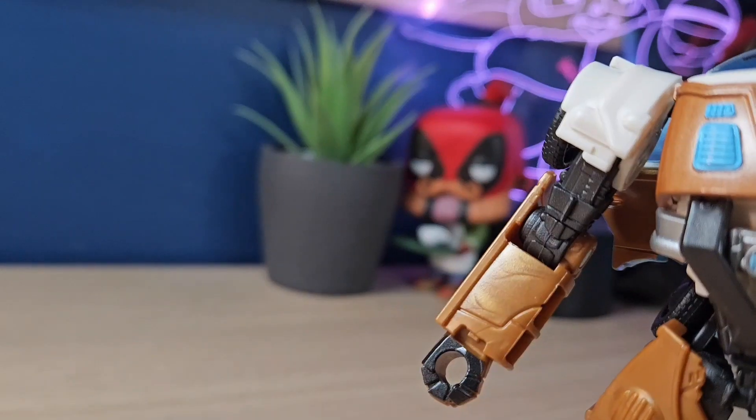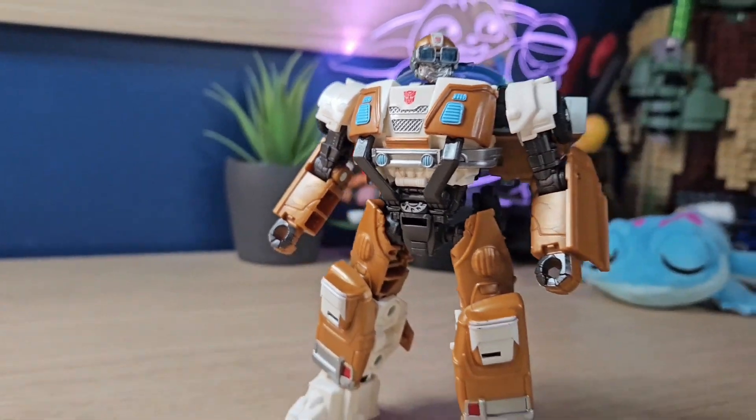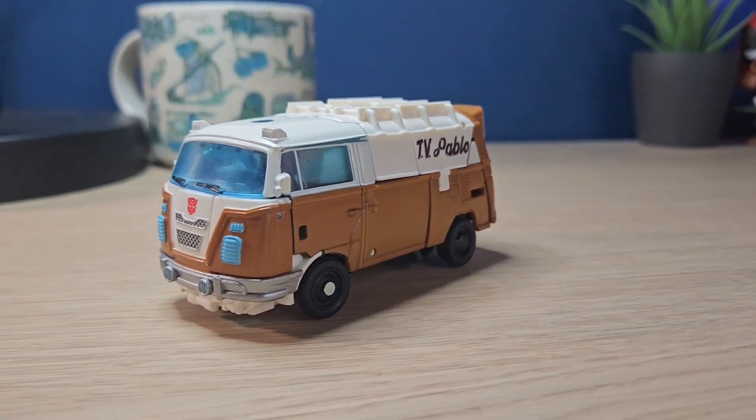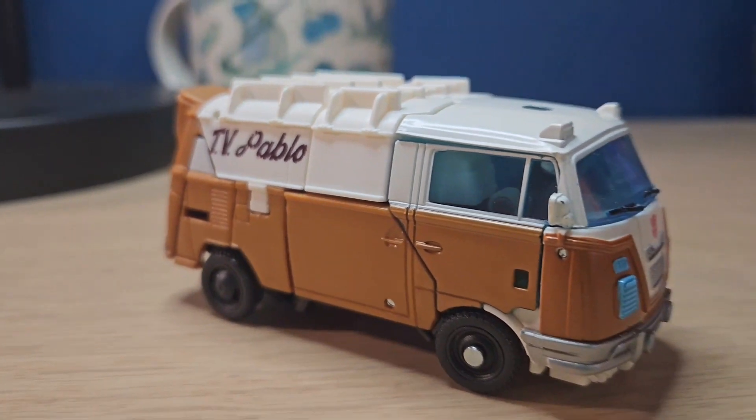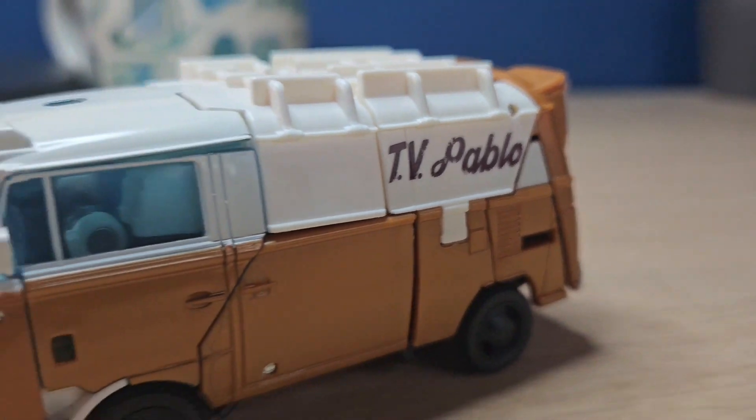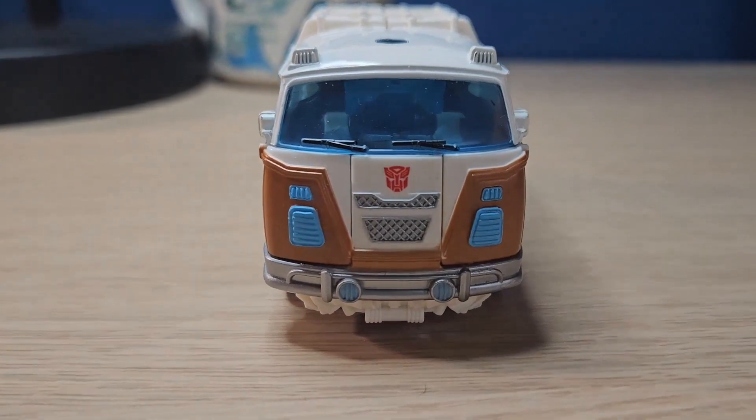I'll talk about my actual issues with the design of the character when we get into robot mode, but taking a look at vehicle mode first — that's how I'm transforming my desk right now — it looks pretty good. In my personal opinion, the alt modes on the mainline Rise of the Beasts figures haven't really been the best, but this one's definitely my favorite.